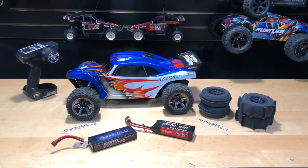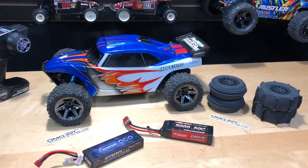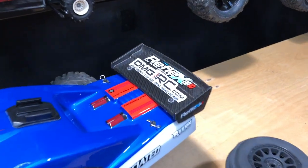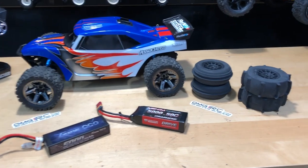What's going on guys, Joe with OMGRC.com here. Today we have the Team Associated Reflex — this is the DB10. Check it out. Now these are not the tires that come with it.